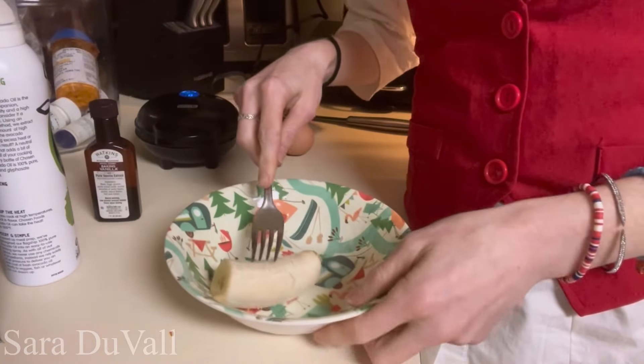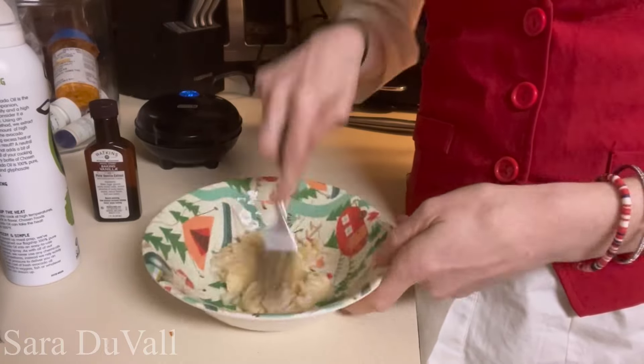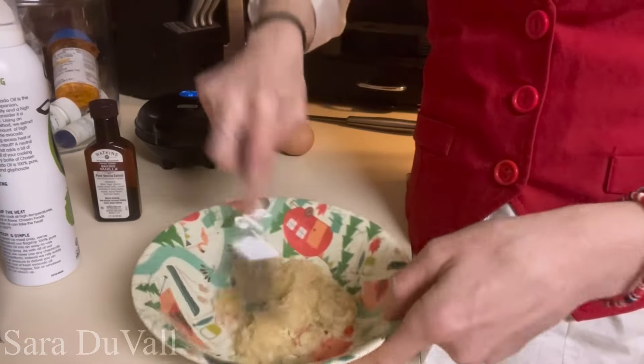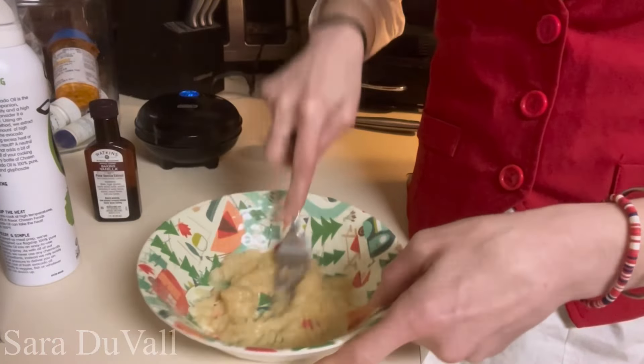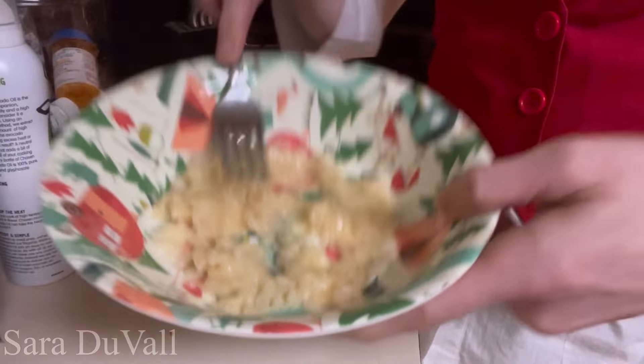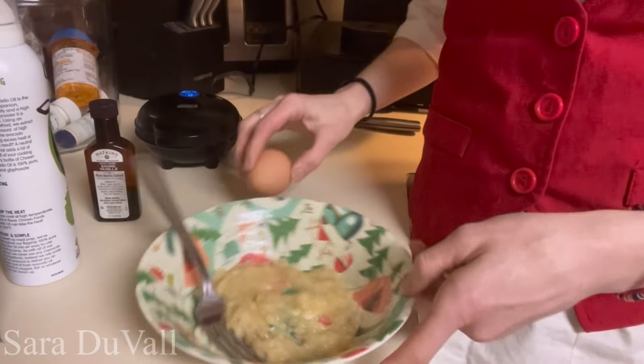All right, we're going to start by mashing the banana in the bowl. Then we're going to crack the egg into the bowl.